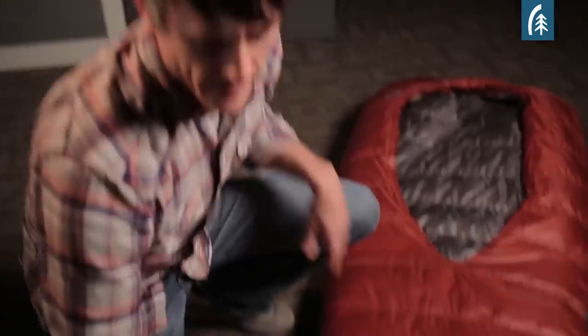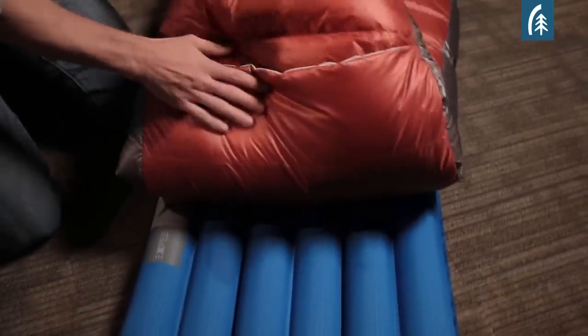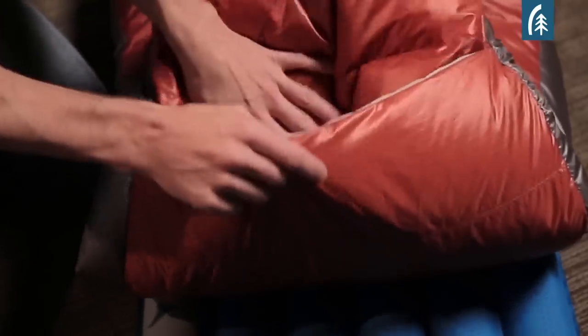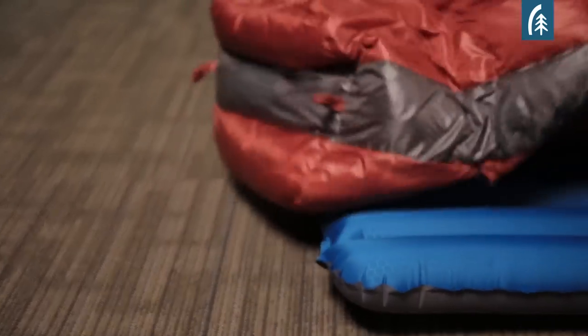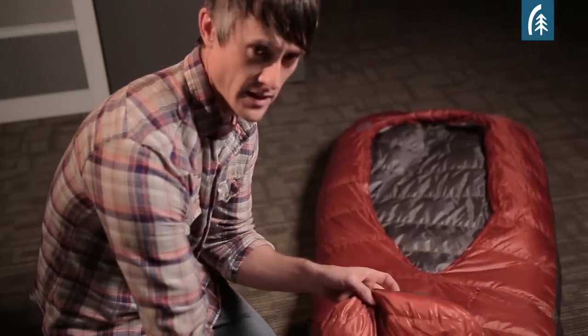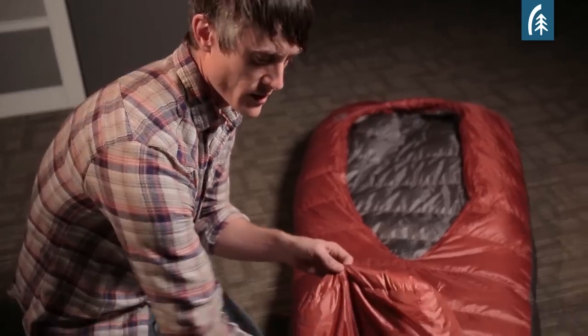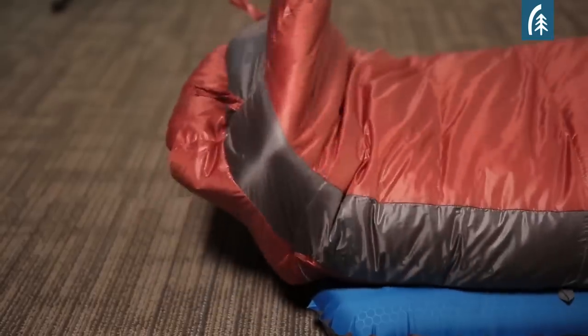One of the unique features we added to the backcountry bed is this zipperless foot vent — we call it a hands-free foot vent. It's an overlapping down baffle system. Raise your knee inside the bag, slip your foot out the bottom for venting, and when it gets chilly you can simply pull it back in and it naturally seals itself closed and draft-free.